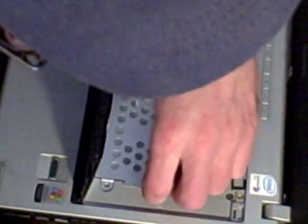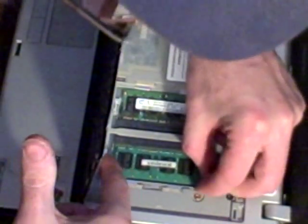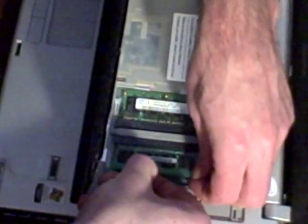Alright, they're very short screws, they don't take much effort to come out, and we've removed the cover. So there you have the two memory modules exposed. They normally pop right out without any trouble when you release these — yep, there we go, comes right up and out.